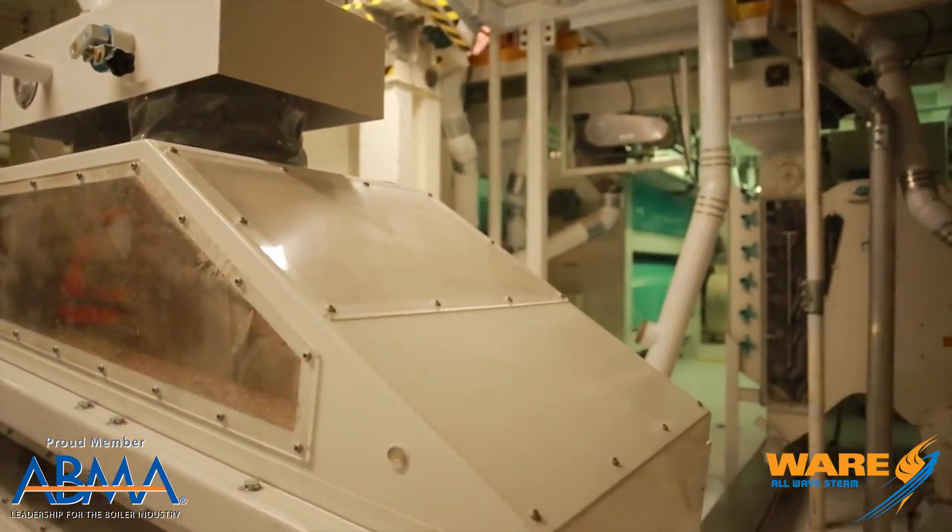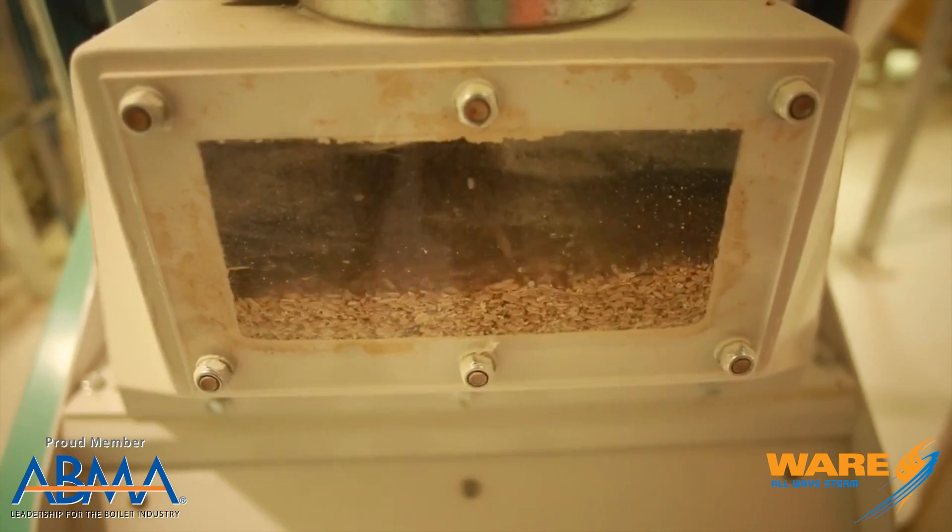Let me back up and tell you first how an oat is processed. They come out of the field like a lot of things. They get cleaned and they get de-hulled — you gotta get that outside shell out. Then you're left with what's called a groat, G-R-O-A-T, and that's where the decision has to be made.